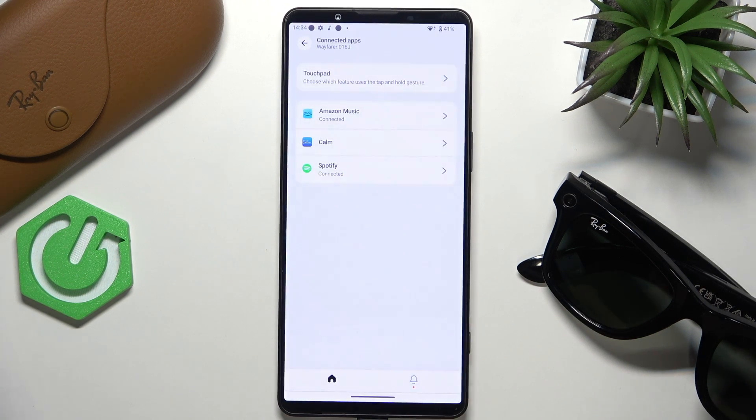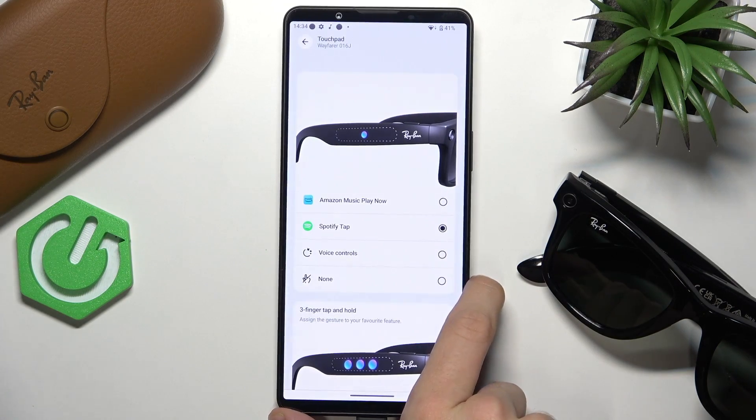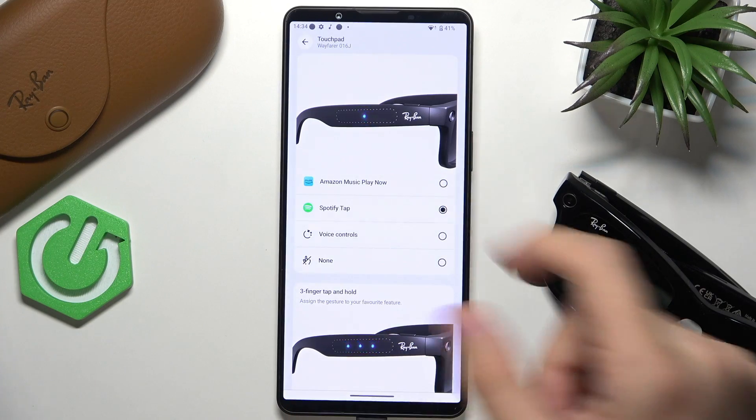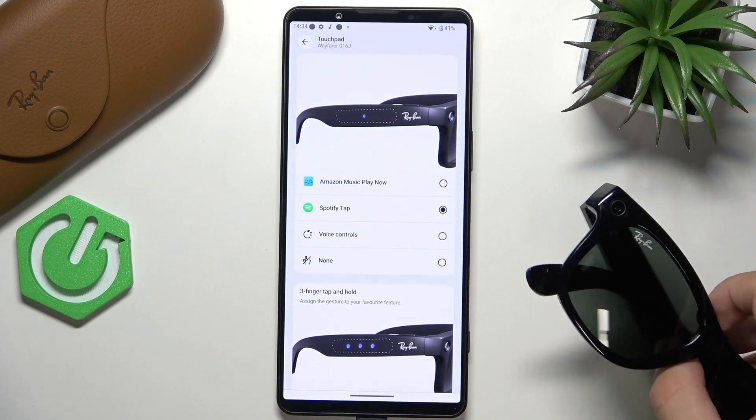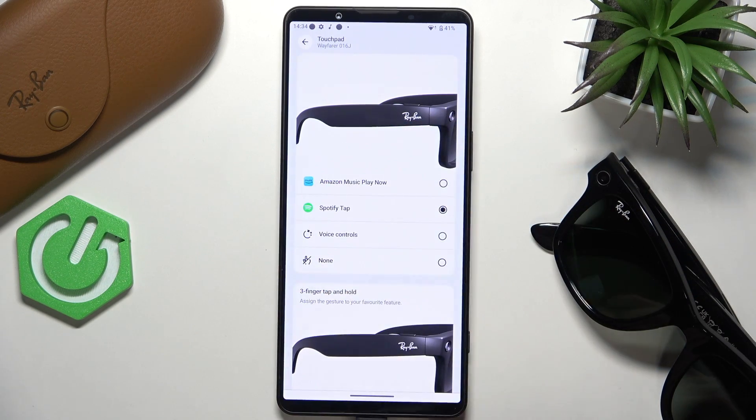Now go back twice or even three times, then click connect Amazon Music. Once connected, feel free to go to the touchpad settings. You can set the press-and-hold gesture for the touchpad on the glasses — on the right side of the glasses there is the touchpad.